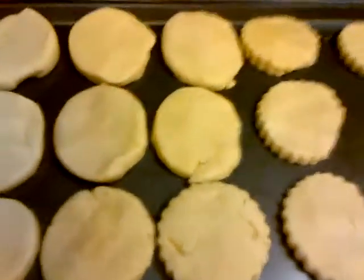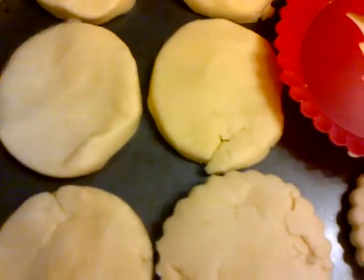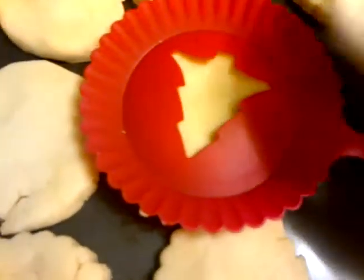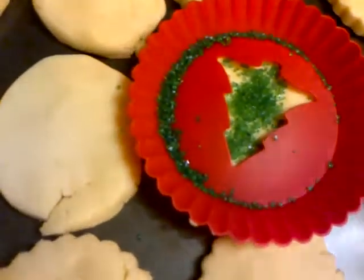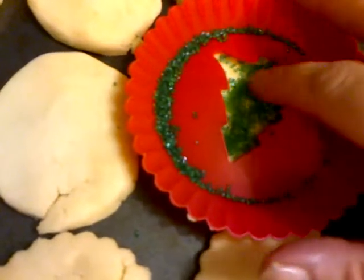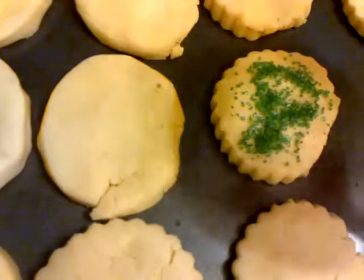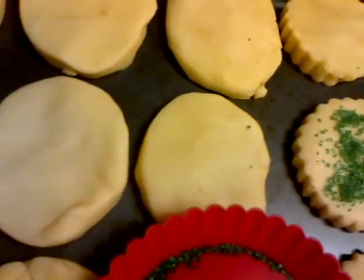Now that we have them cut out in the circle, we're going to put the stencil over the cookie and sprinkle — I'll catch all the excess. I'm just going to move it around, and then you just lift that up. It doesn't look like the dream, okay.